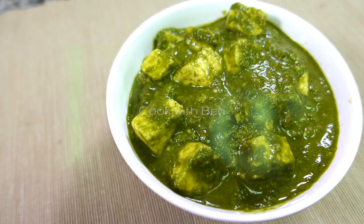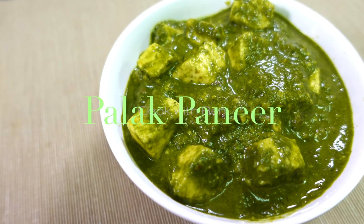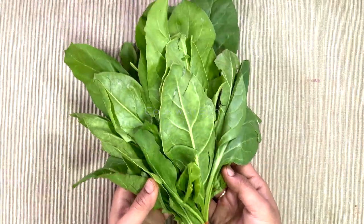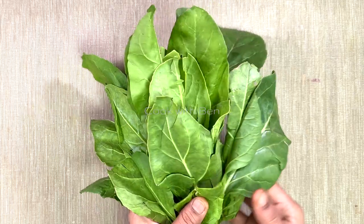If you want to cook the paneer, you can cook the paneer, because the results are all good. That's why you want to cook the paneer. I need to cook the paneer.